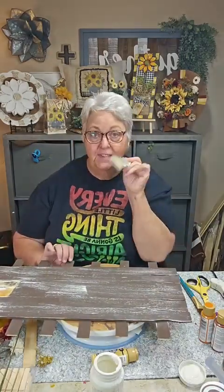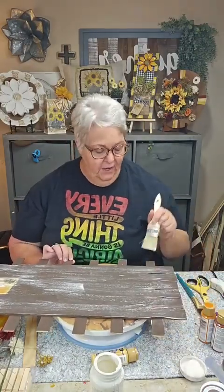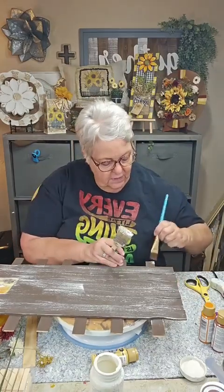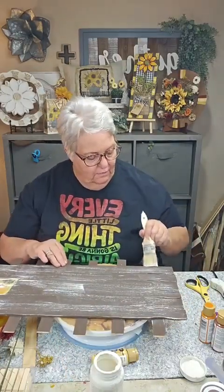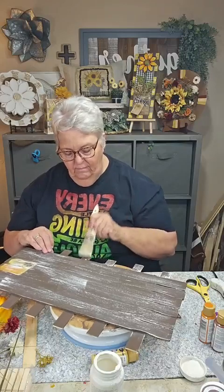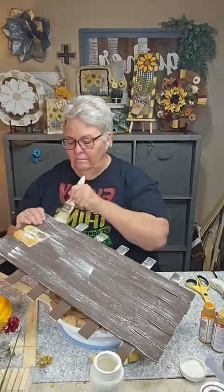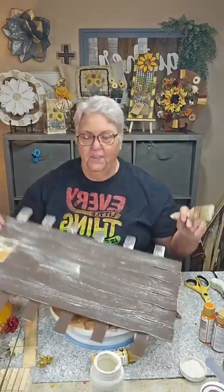Then I'm going to go ahead and do the same dry brushing to my little ends that are sticking out here — I'm going to call these my little paddles coming out the side of the board. I got a little too much on one, so I'll take some of that off. It's really important that your brush be drier.